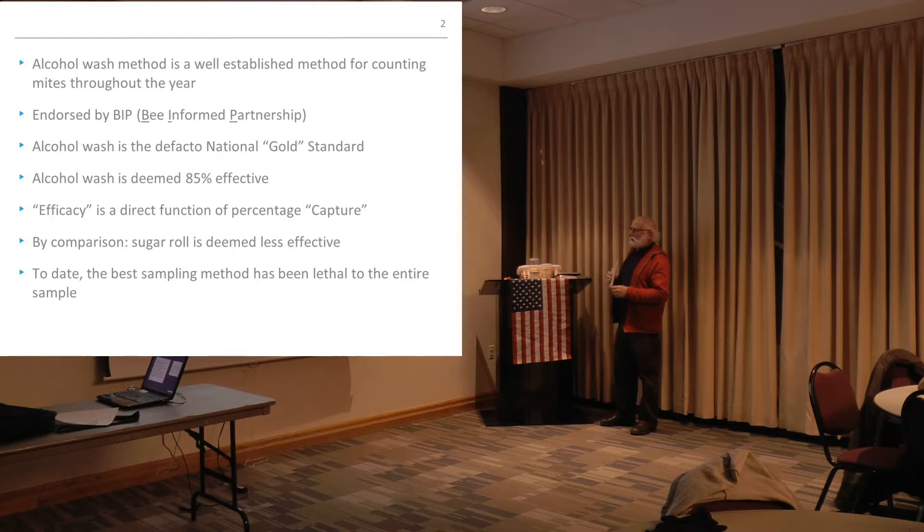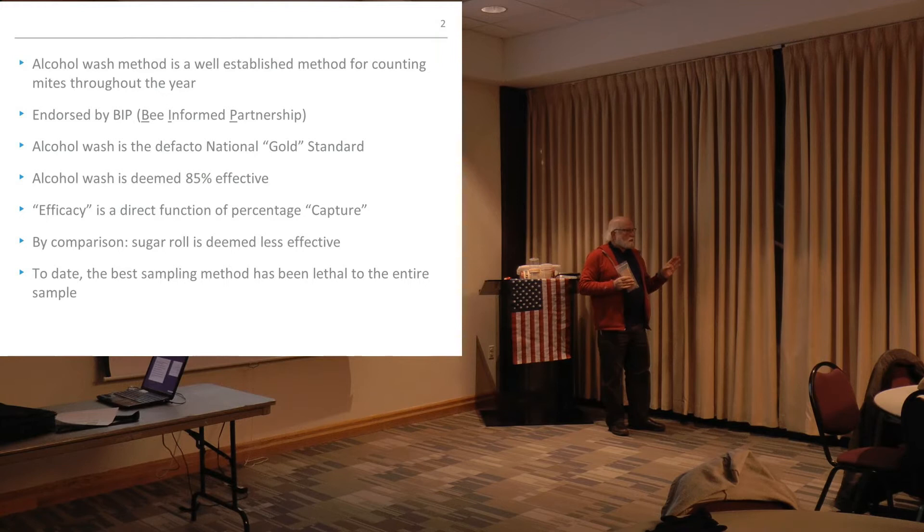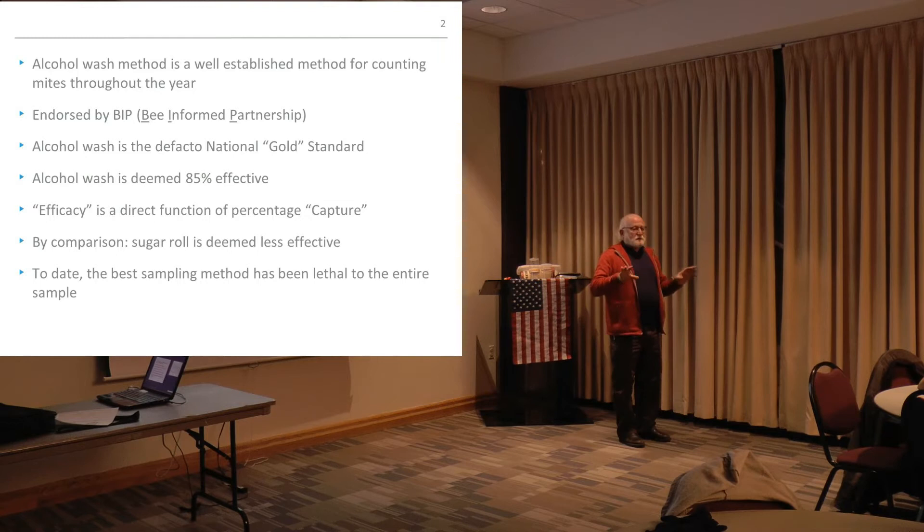Sugar roll is something I don't recommend we should be using anymore — that's more or less something of the past. It has to do with stress and temperature dependencies, especially when it's hot. I'm not telling you what methods to use; you can use whatever you're comfortable with. I tend to be science-based, using data I've collected from researchers and scientists all over the world based on their recommended best practices. I try to follow best practices.